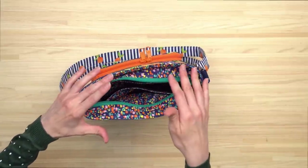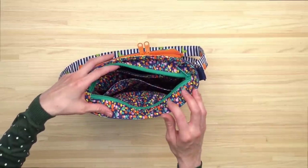Everything is sewn right sides together and turned through one of the zippered pockets at the end. The Blazing Star bag features full color step-by-step instructions with a photograph for just about every step, and the video online workshop is 2 hours long.